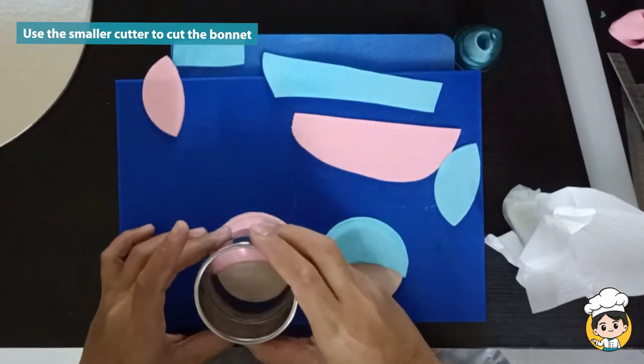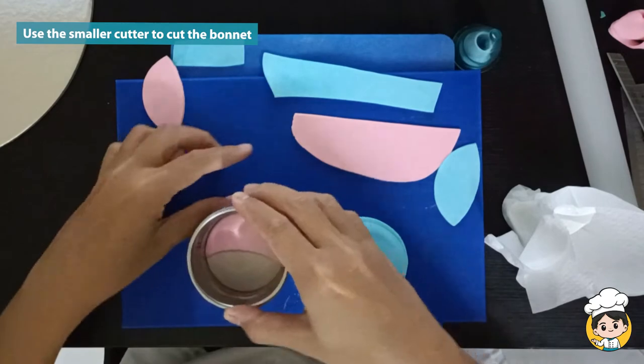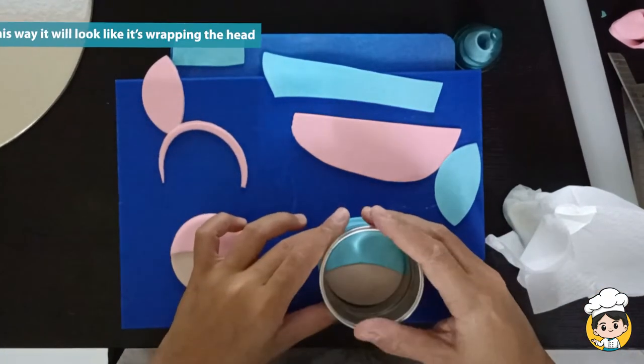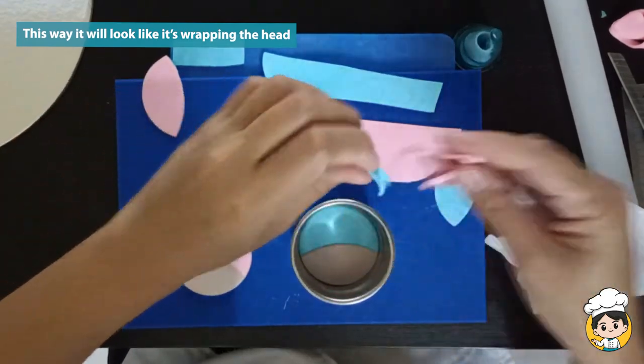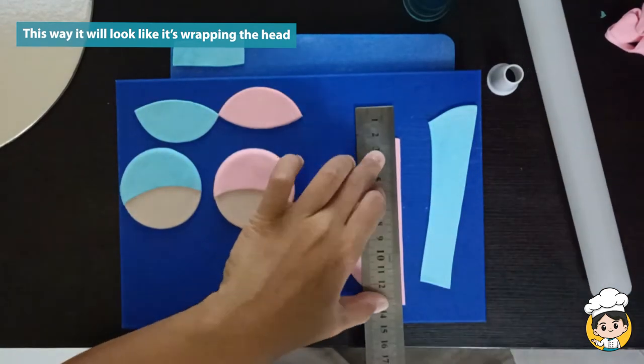When you are happy with the position, use the smaller cutter to cut the bonnet. Using this technique, it will look like the bonnet is wrapping around the head. For me, it just looks better other than just putting it on top.